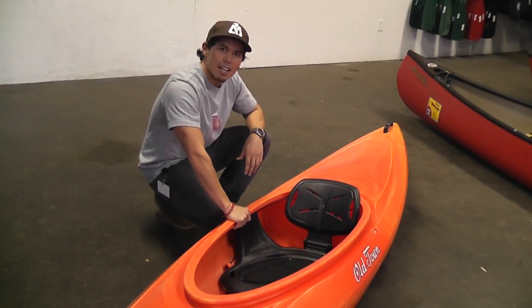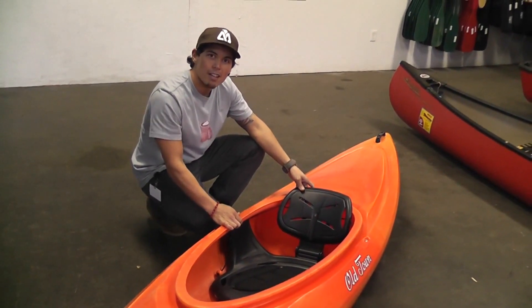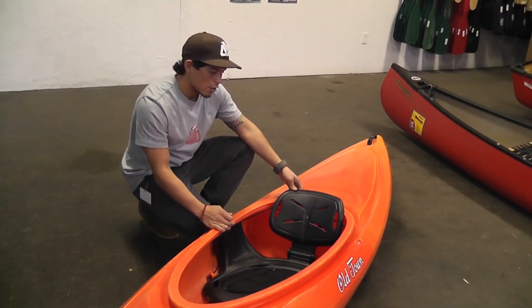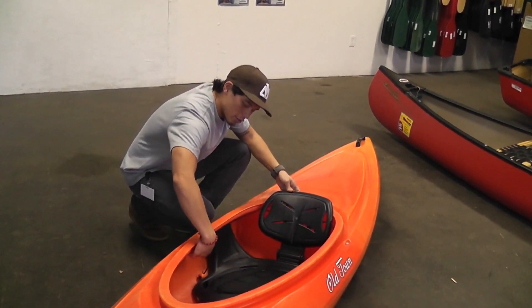Hi, John Belostereos here with you today to talk to you about adjusting your Comfort Flex Seatback found in all Heron and Vapor models. Your Comfort Flex Seatback consists of the seat pan, your backrest, and here is your adjustment.